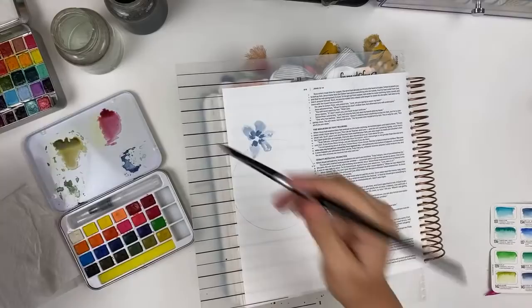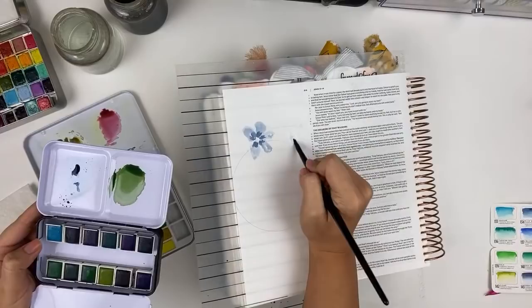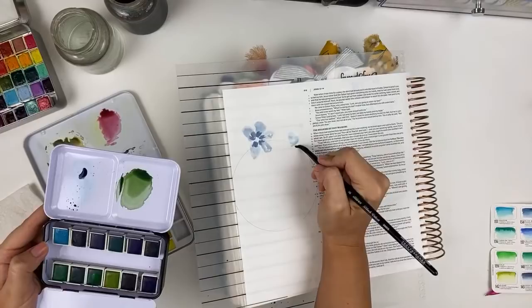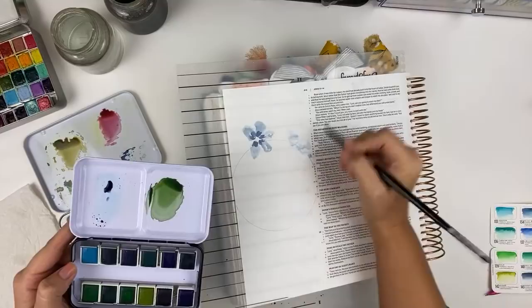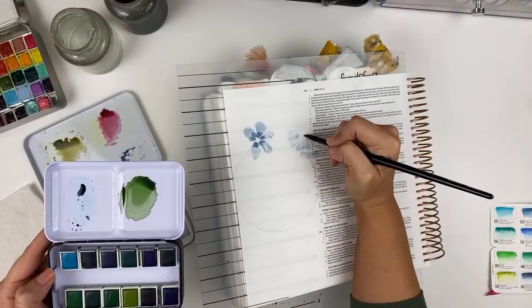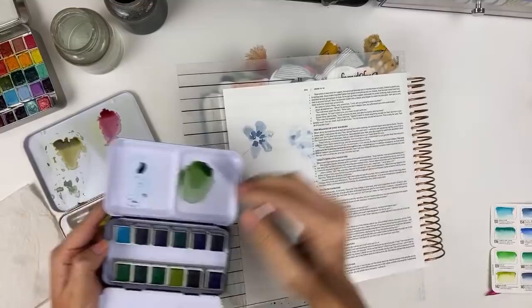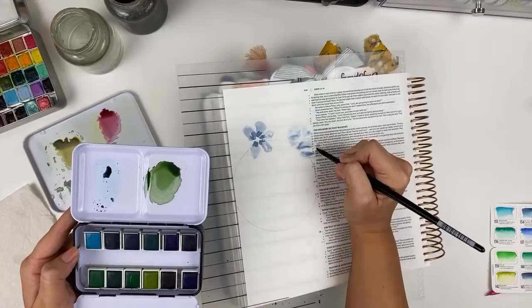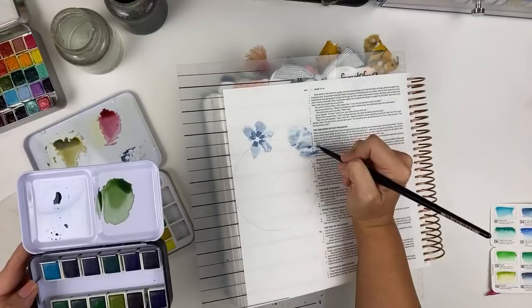I'm going to flip my Bible around so I have more space. A nice thing about the Illustrating Bible is that you can flip it. Now I want some flowers that kind of look like they're cupped, so I'm going to make some petals kind of here. I've got my three little pieces and then I'm going to come in and add some. I promise when we start adding centers and greenery, it will look like it's supposed to. Watercolor is one of those things that just kind of looks crazy until it doesn't look crazy anymore.